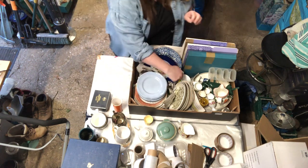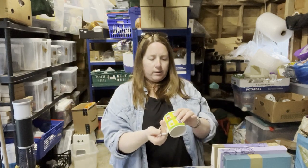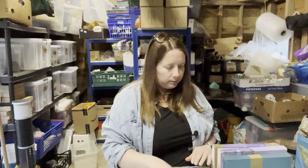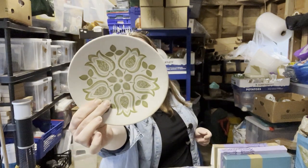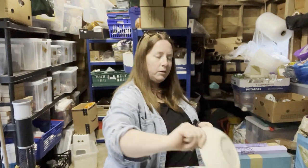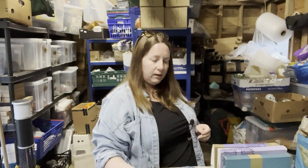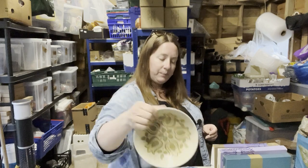We also have another mug — looks very 80s, fine bone china, Crown Trent Limited, made in England. These look like they've got a lot of chips — Maidstone Jade ramekins. Chips, chips — these are all chips.